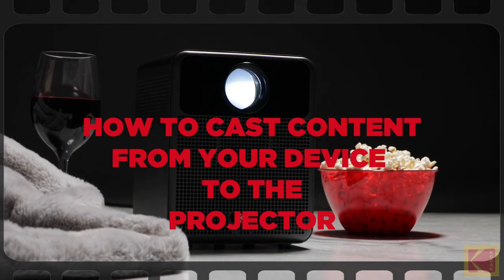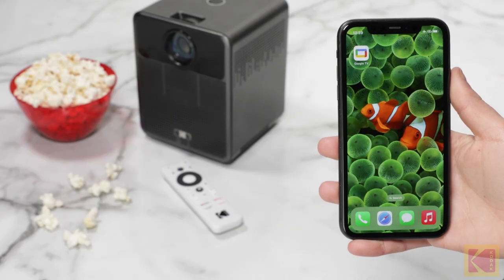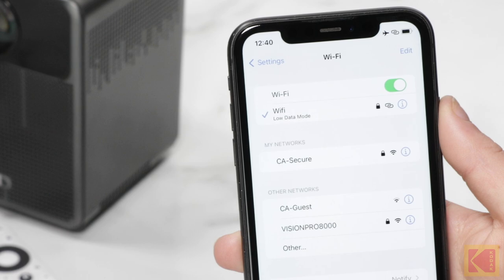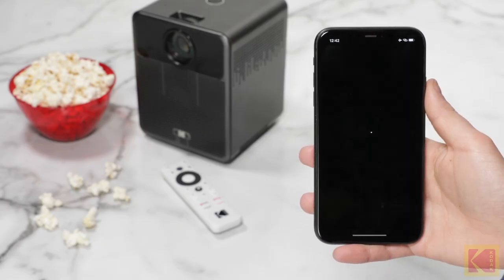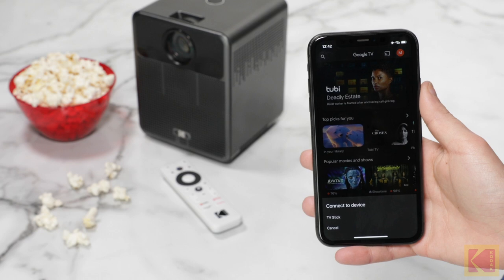How to cast content from your device to the projector. First, select the device you wish to use, like a phone, tablet, or laptop. Next, connect the selected device to the same Wi-Fi network as your projector. Then, open a Chromecast-enabled app that has the content you want to cast. Find and select Cast in the app. Tap the TV stick on your phone when it pops up.